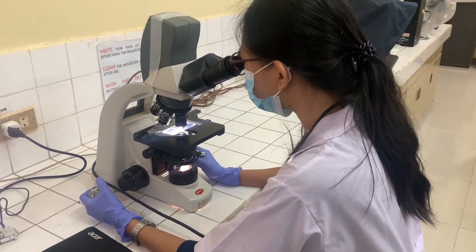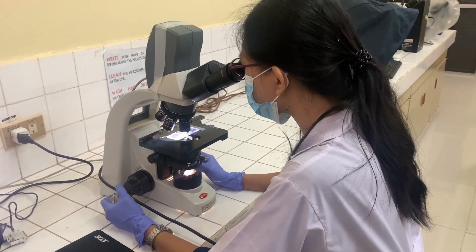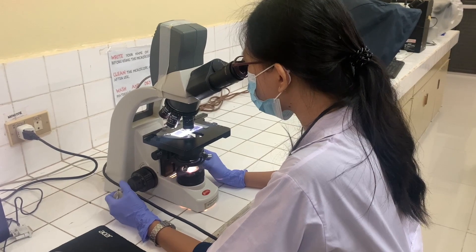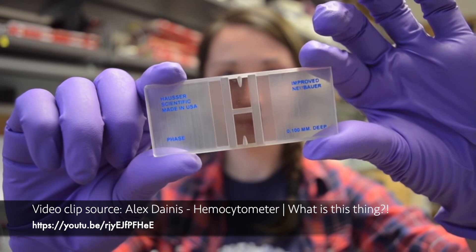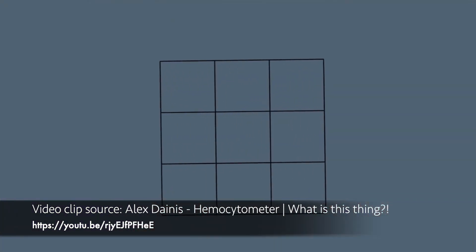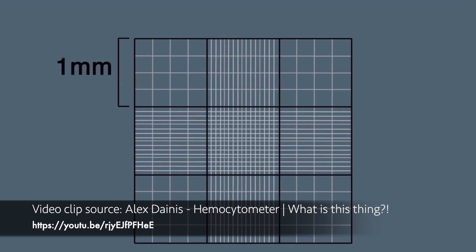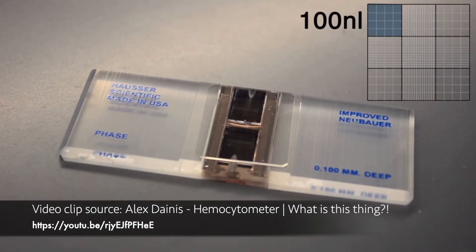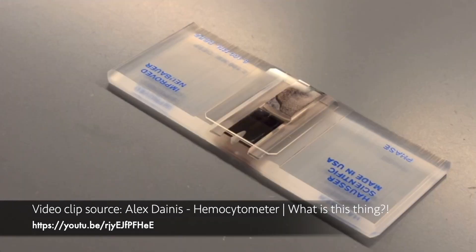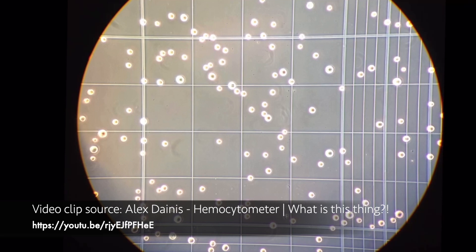Once you have examined the cells, count them and compute the total hemocyte count expressed as cells per mL of hemolymph. The hemocytometer is a thick microscope slide with two counting chambers. Each chamber is divided into nine main squares that are 1 mm by 1 mm. When a coverslip is placed on top, each square contains 100 nL of liquid. Look at the grid and count the number of cells in a square.